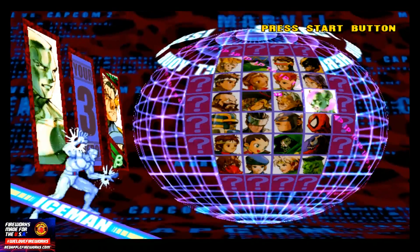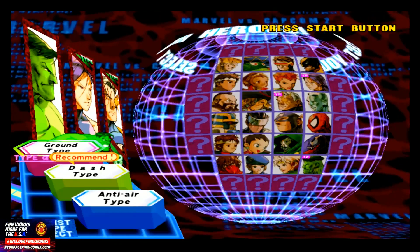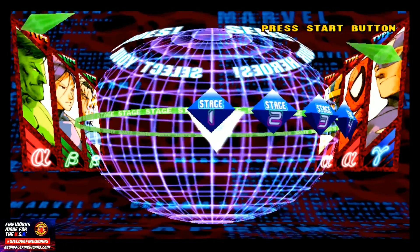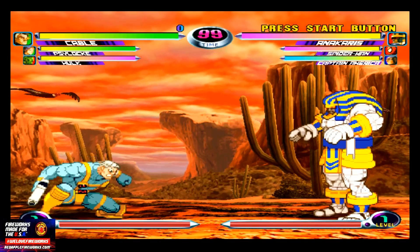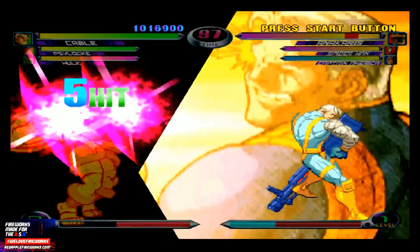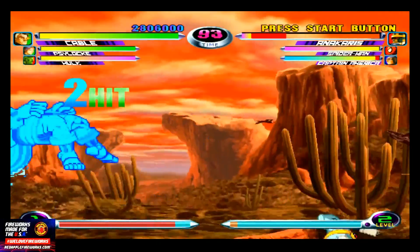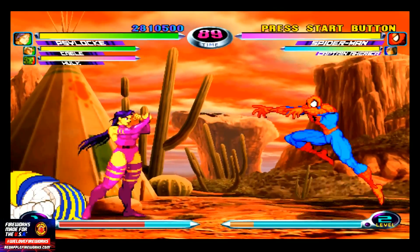Let's go anti-air. None of the characters are unlocked, but there is a code to unlock all the characters — I just don't know it off the top of my head. We will get some gameplay in. I am very good at this game, but I'm using my joypad and not my arcade stick, so I'll just do the best I can. There's just a little slowdown every now and then.